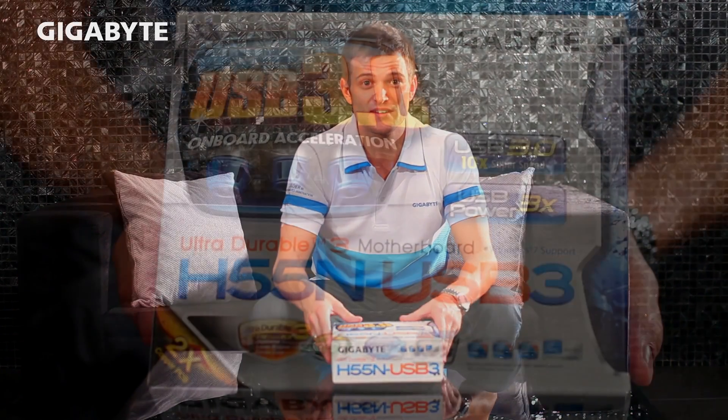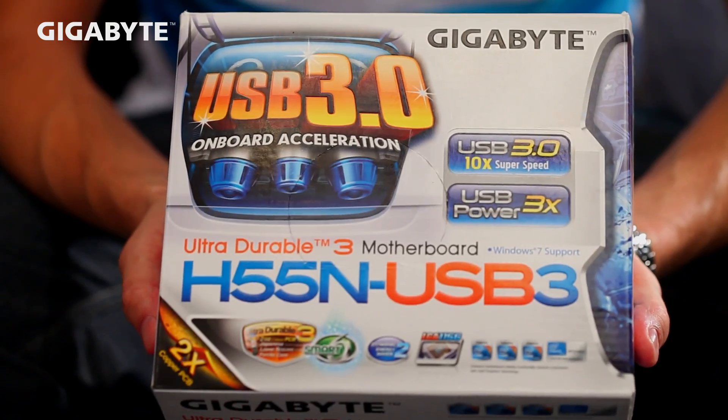Hello everyone, welcome to MOBO TV, and today I'd like to introduce Gigabyte's Mini-ITX motherboard, the Gigabyte H55N USB-3 motherboard.